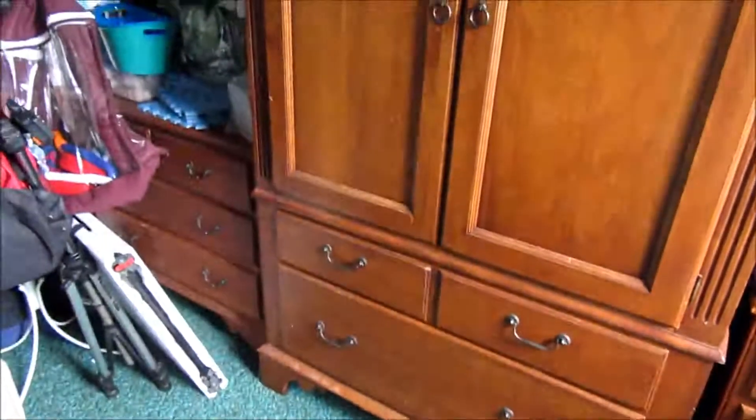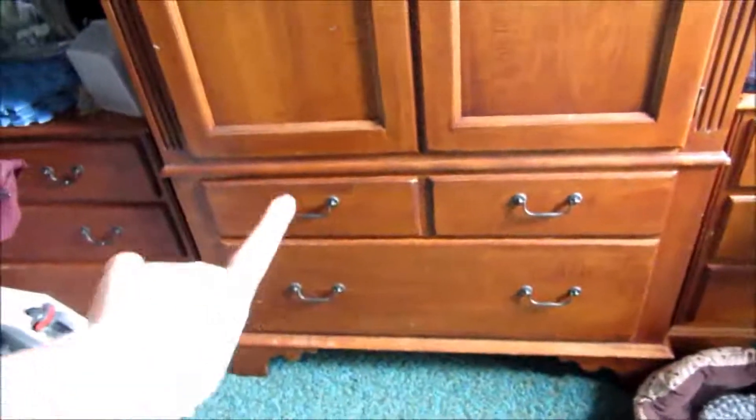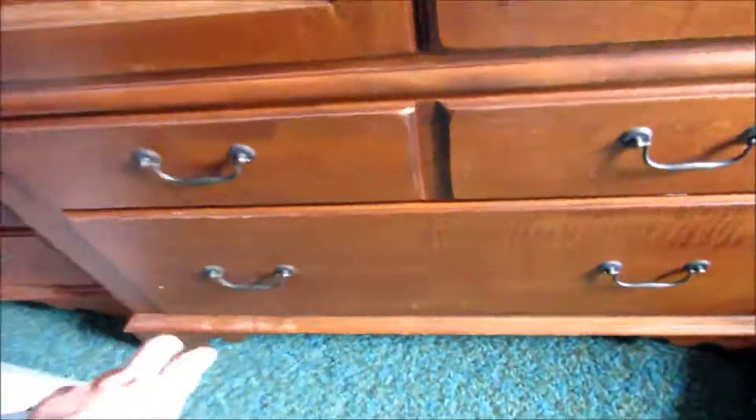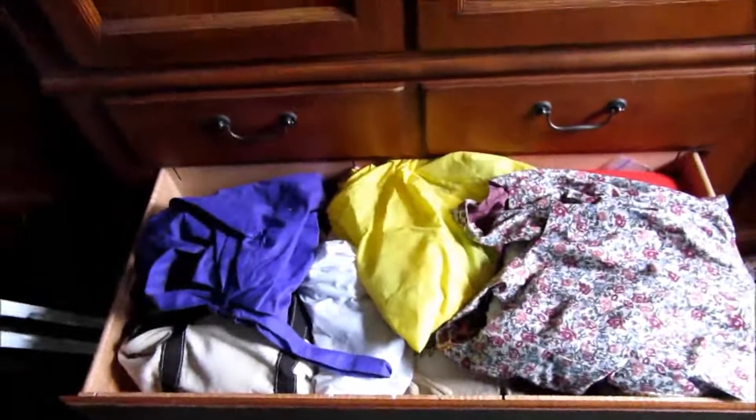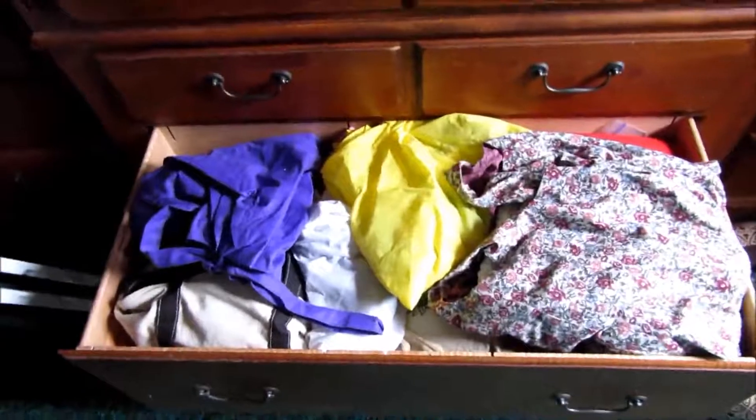So this is the armoire in my office, and it stores various things, but that big bottom drawer is ultimately where all my WIPs need to fit. As you can see, they don't, because there's more beyond this, but I'm going to begin by cleaning out this drawer.